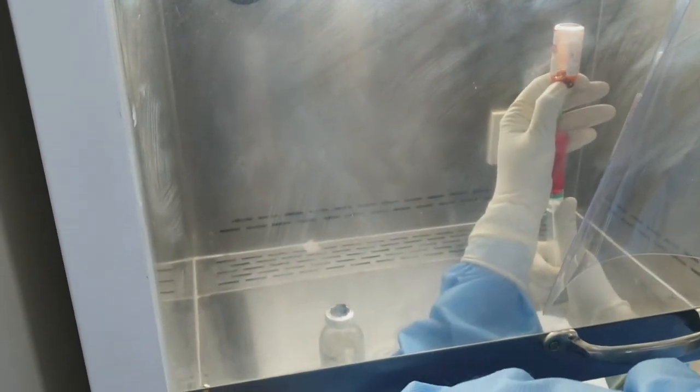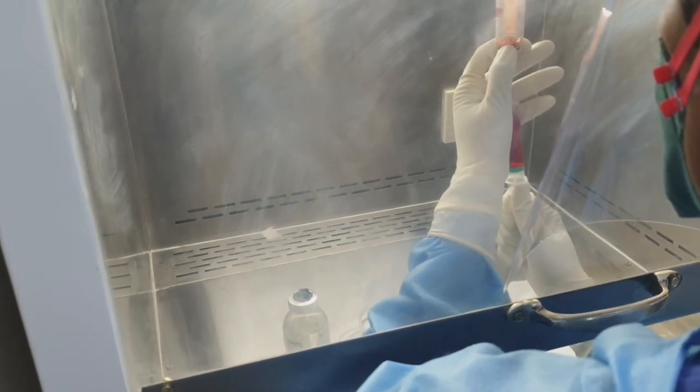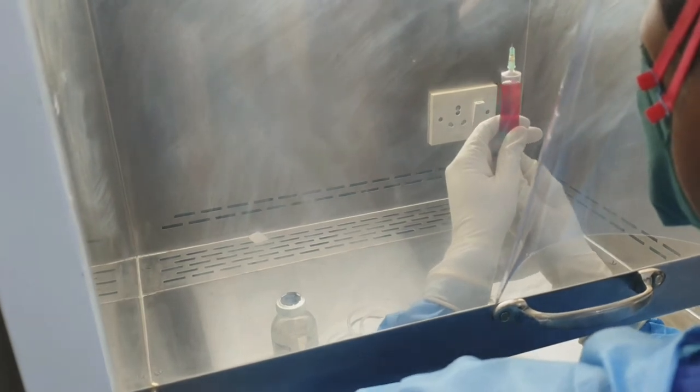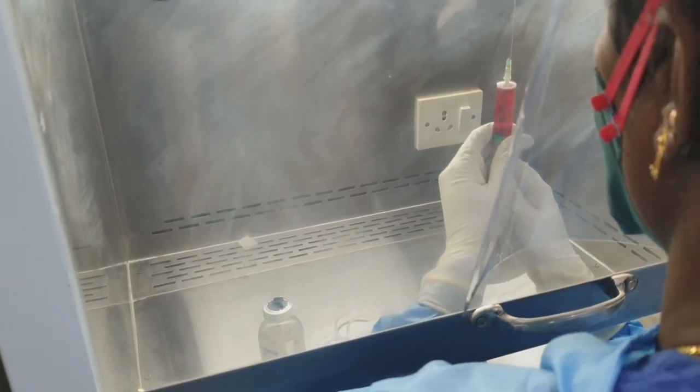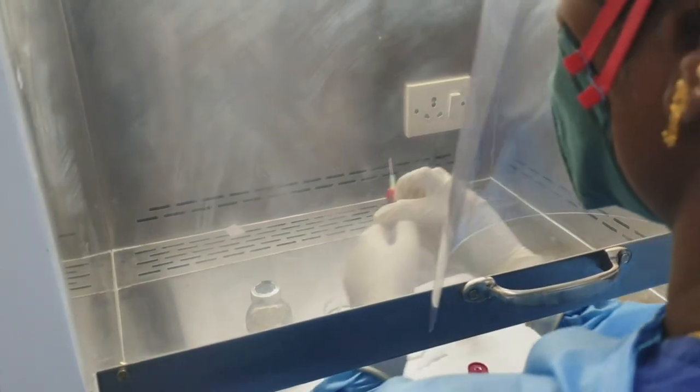She is currently taking the dose of Daunorubicin into the syringe. The Daunorubicin is injected into the IV bag.